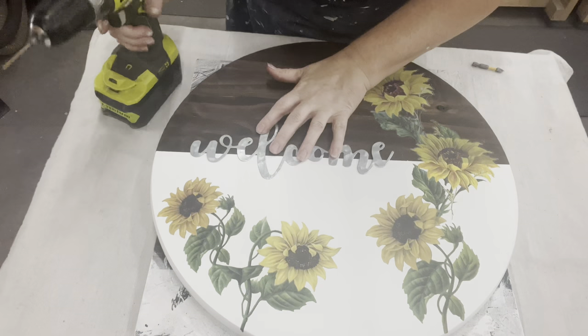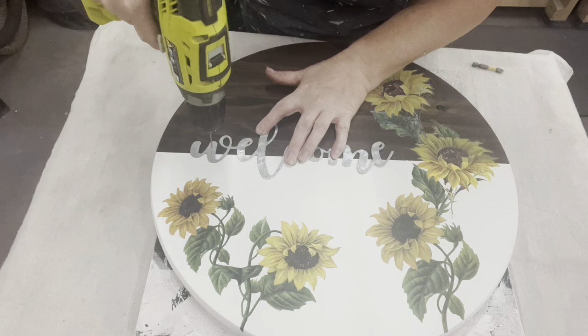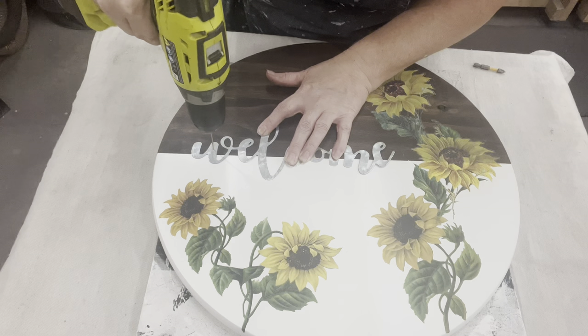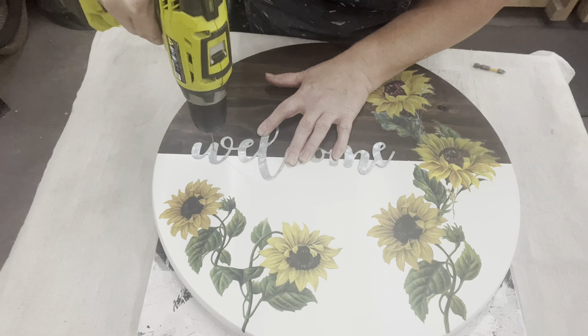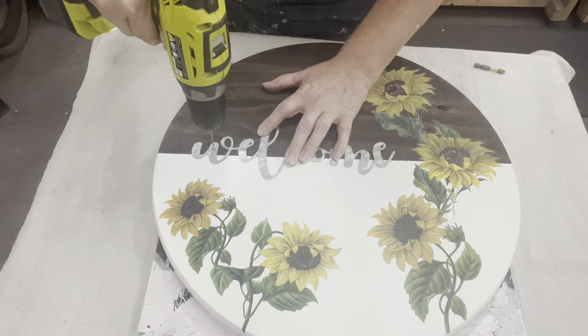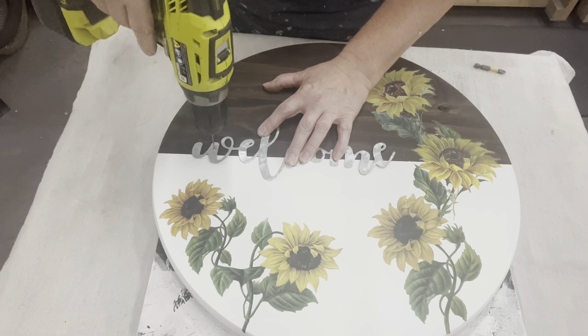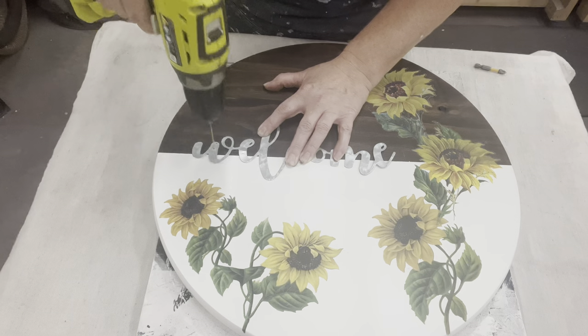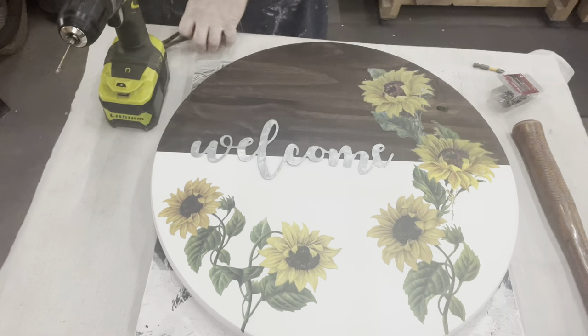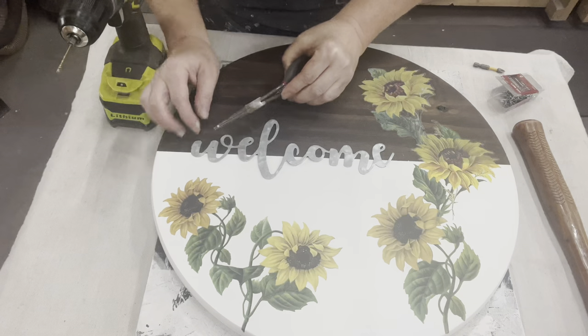Now I want to make sure that my welcome stays on, especially if somebody uses this on the front door or porch in the weather. I'm not secure that just gluing that galvanized onto this wood will keep it on. So what I'm going to do is use little nails, but I'm going to have to pre-drill with a metal bit through the galvanized first to give myself a little hole.